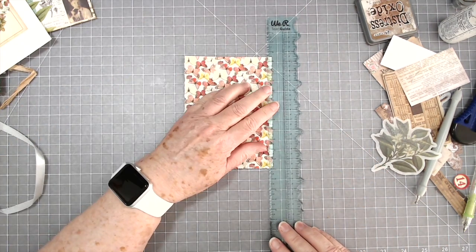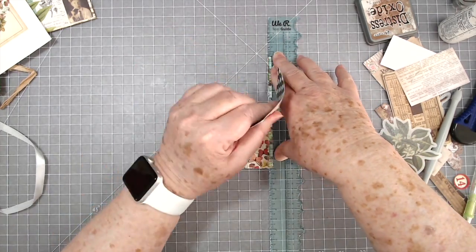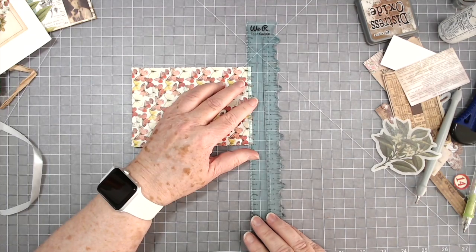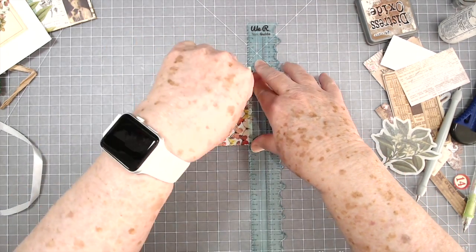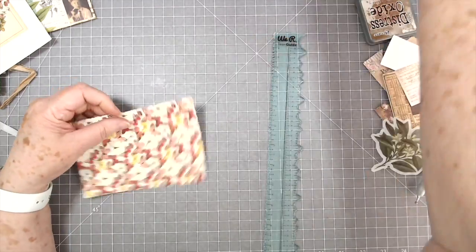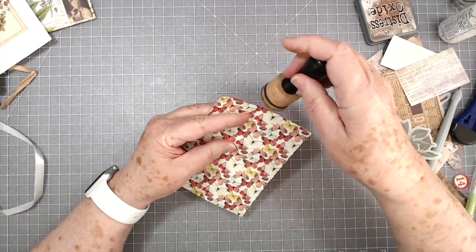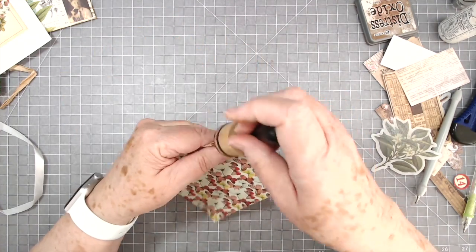Isn't this a pretty paper pad? I love it — I want the large one of this but they haven't come out with the 12 by 12 yet, I don't think. Alright, let's go ahead and ink this up, we'll glue that down and then go further.